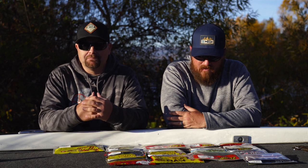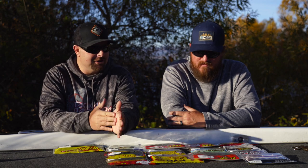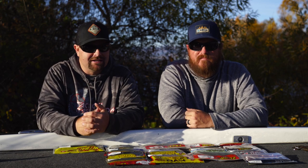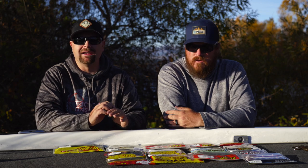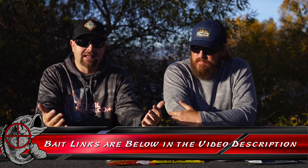We get asked all the time: what are your favorite plastics? What are baits that I can purchase and go out to the pond or the lake and catch fish? So we literally went through our tackle and picked the best plastics that we've had the opportunity to use, that we have the most confidence in. We're going to run through your different Texas rig baits. We do have some winter finesse stuff coming — some Ned rigs and drop shot in-depth videos — so we won't include that here. This is your Texas rig, shaky head, weightless worms, that sort of stuff. Down below in the video description, we'll link the different colors and techniques we like them for.